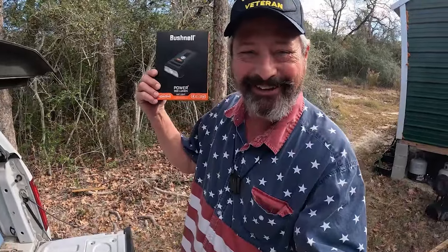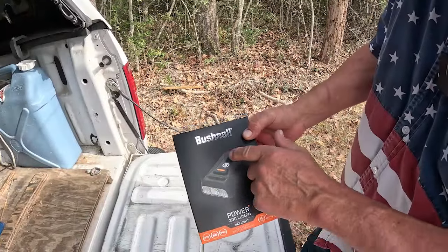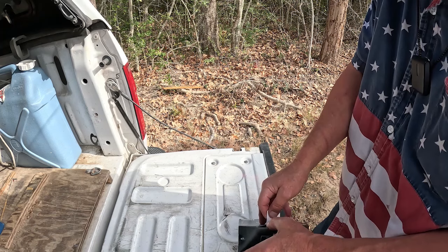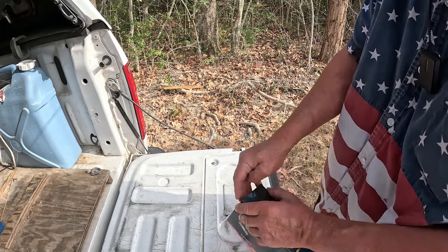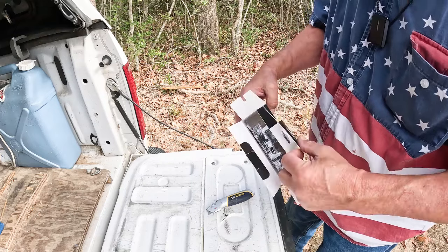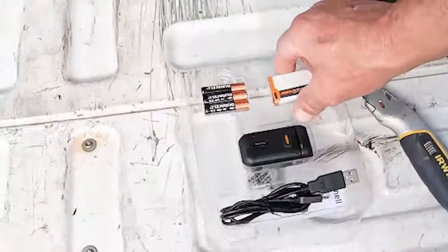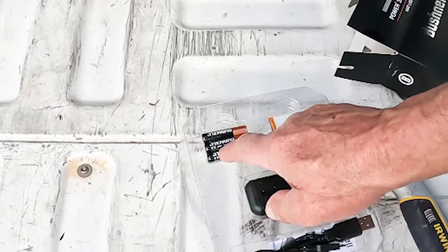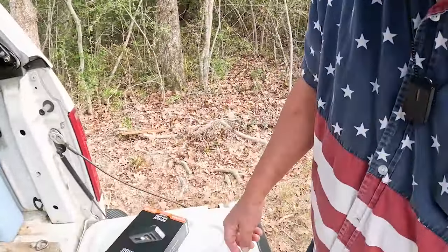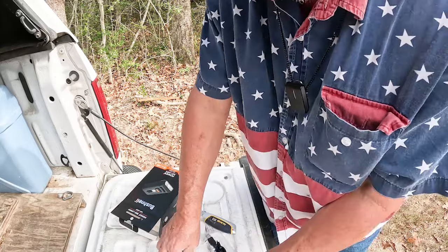This is the Bushnell hat light - it's 300 lumens. You can see why I thought this would be a great place to test it, because it gets dark down here. It comes with a rechargeable battery, but you've also got three triple-A batteries as a backup, which means we don't have to wait for things to charge.